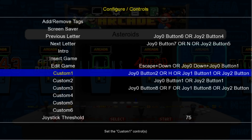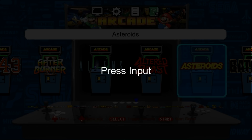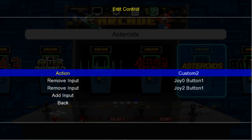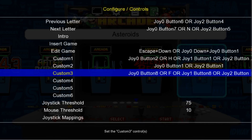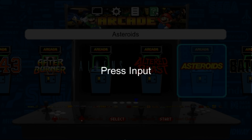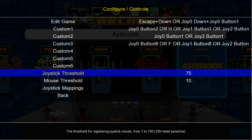Now we get to Custom 1. For Custom 1, you're going to want to use the A button on your 360 controller — Add Input, press A. For Custom 2, we can use the B button — Add Input, press B. And for Custom 3, this is to add favorites. I use the back button, or select button, whichever you want to call it. Add Input, press the back button. And that's it.